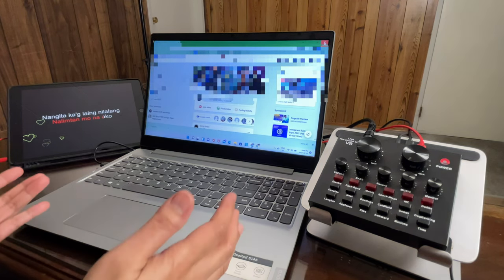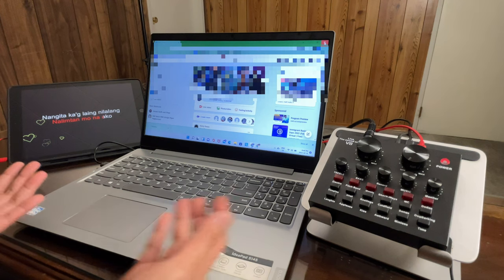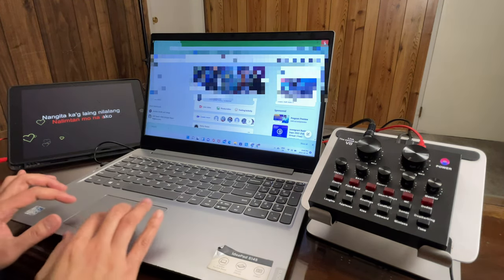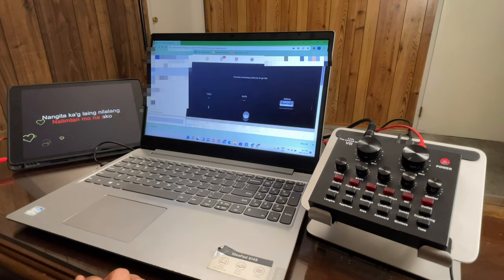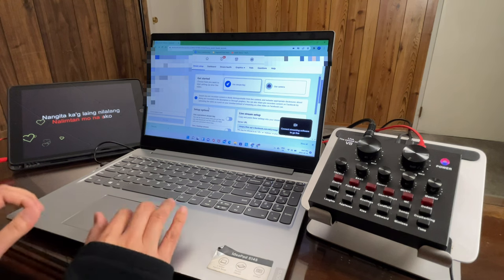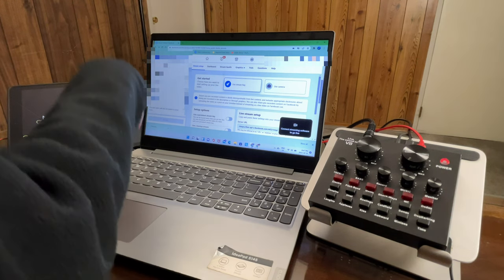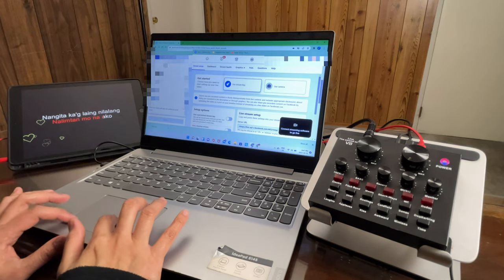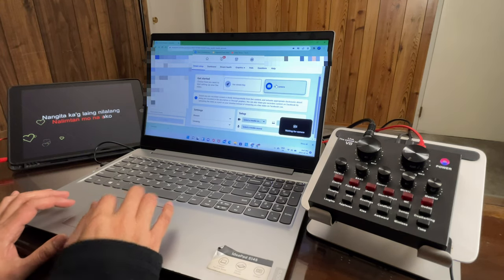Now that it's set as both your speaker and your microphone, we're good. As you notice, this is what you should see when you open your Facebook account. For streaming, we'll just use Facebook as a sample — for YouTube, the streaming setup should be the same. For Facebook users, select 'Live Video' and open that. From here it's up to you whatever you want to name your streaming — those fields are optional.